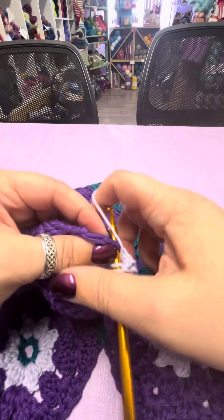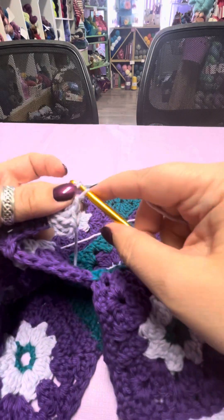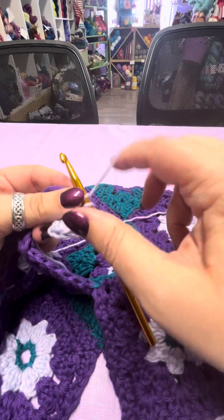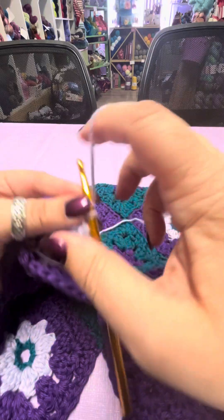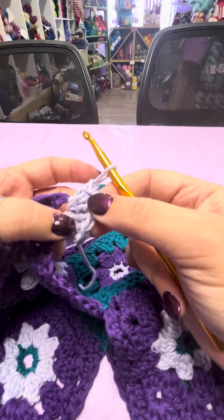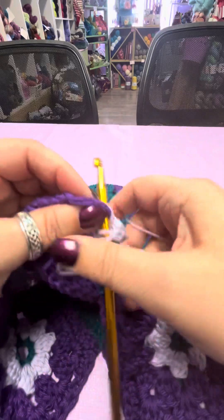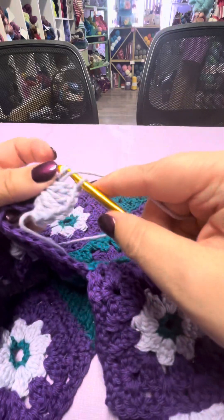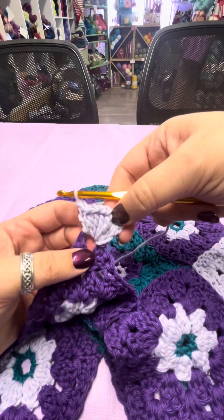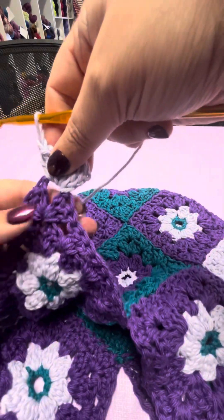Wrap, pull through, wrap, pull through two, wrap, pull through two, wrap, go through. You want a nice strong join where your handle is, and this will definitely give you that. Continue until you have all eight — wrap, go through, wrap, pull through, wrap, pull through two, wrap, pull through two. So there's your nice little join at the base of the handle. You can kind of pull it and center it on the top of that square.